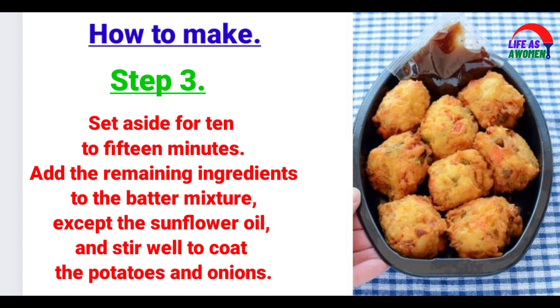Step 3: Set aside for 10-15 minutes. Add the remaining ingredients to the batter mixture, except the sunflower oil, and stir well to coat the potatoes and onions.